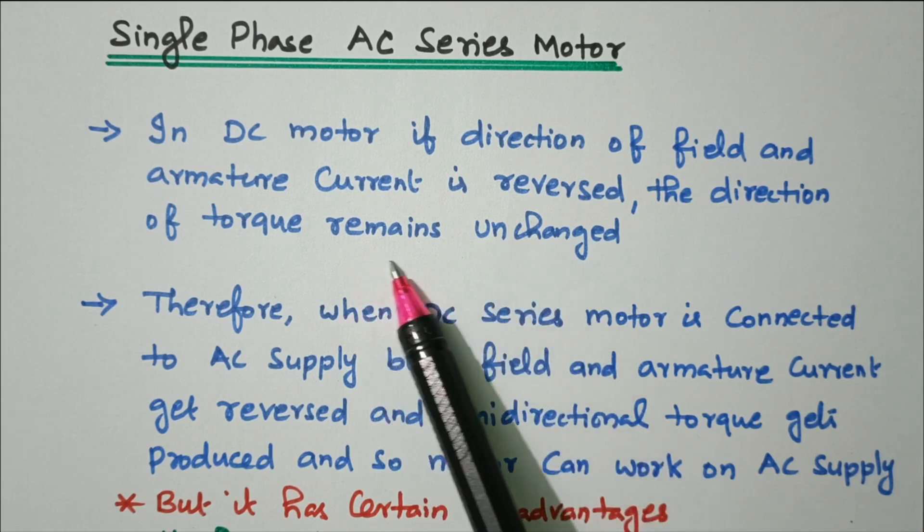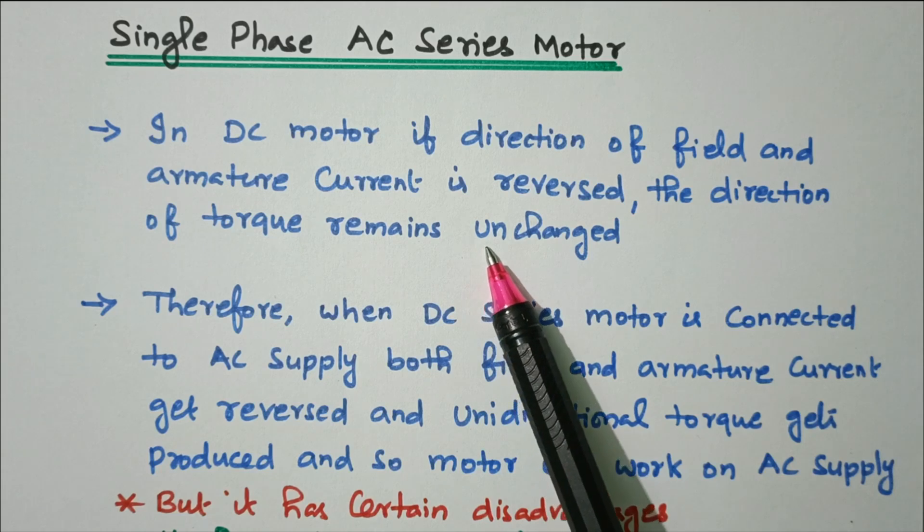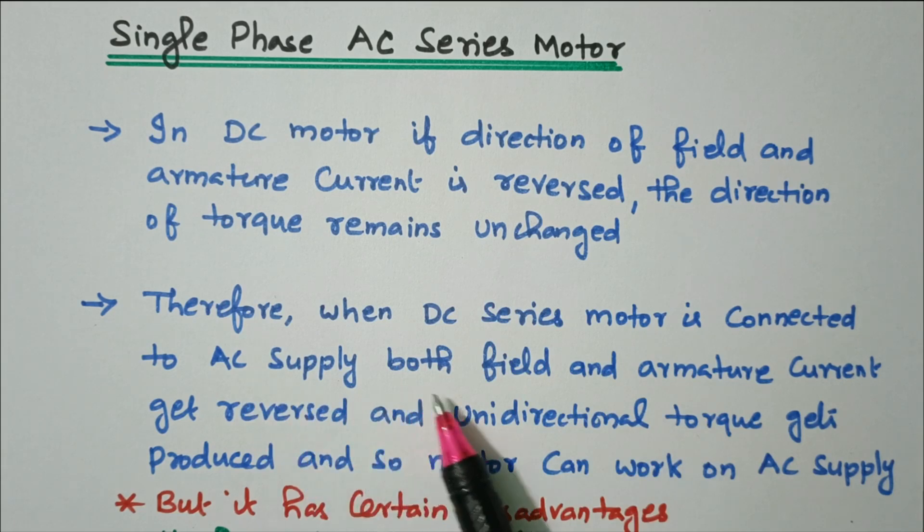If you want to reverse either the field or armature, it will rotate in the reverse direction, but the torque remains unchanged — there is no change in torque, only the direction reverses. Therefore, when a DC series motor is connected to AC supply, both field and armature get reversed and unidirectional torque gets produced, so the motor can work on AC supply.